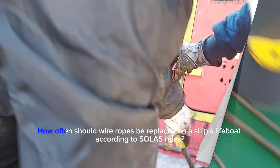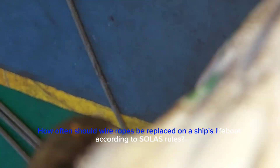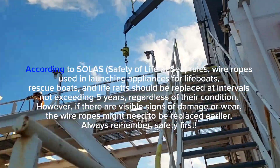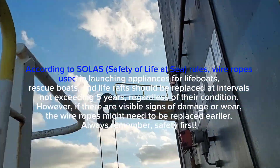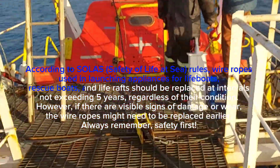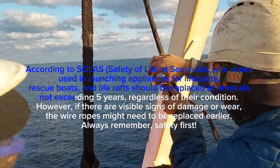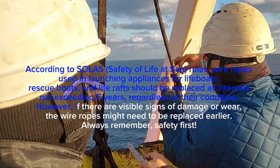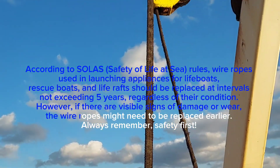How often should wire ropes be replaced on a ship's lifeboat? According to SOLAS (Safety of Life at Sea) rules, wire ropes used in launching appliances for lifeboats, rescue boats, and life rafts should be replaced at intervals not exceeding five years, regardless of their condition. However, if there are visible signs of damage or wear, the wire ropes might need to be replaced earlier.